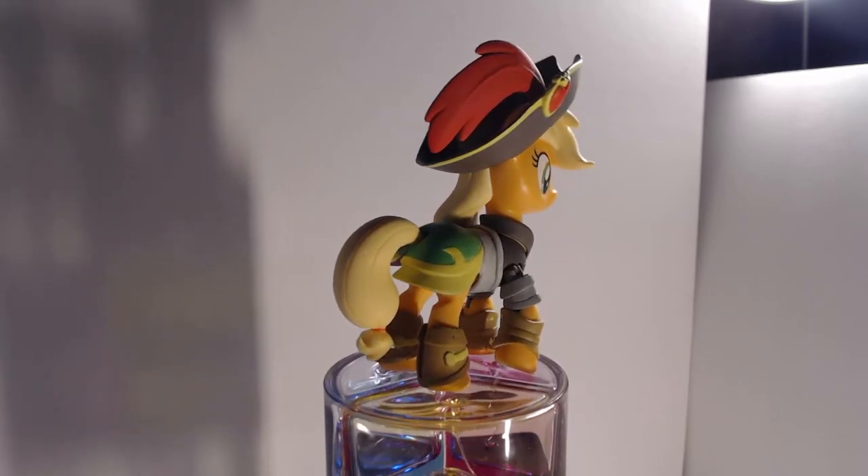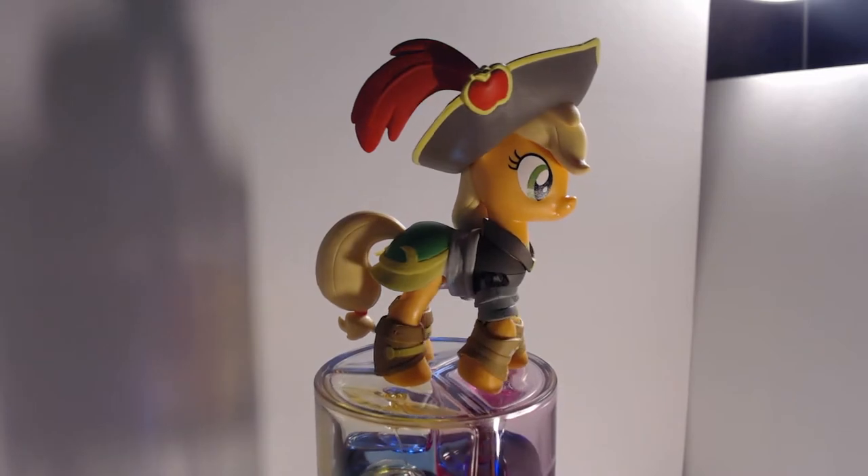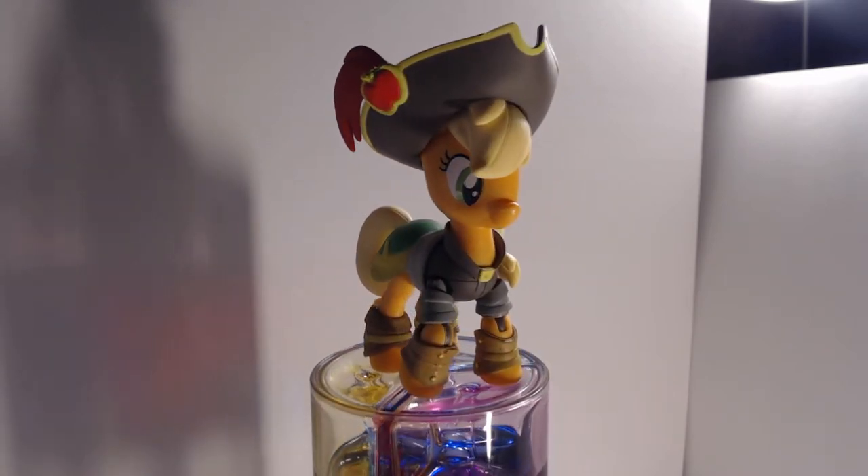Despite the fact that she's not the captain — as that role is obviously going to be Twilight's — she still sports a mighty fine hat with a red quill and apple insignia, probably because everyone would complain if she was ever seen without a 10-gallon.